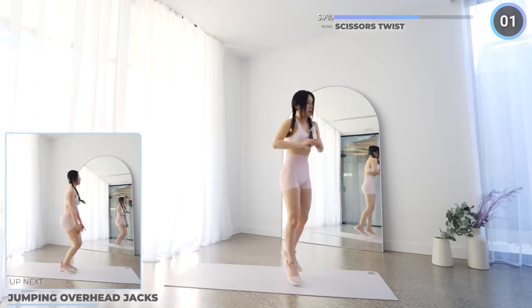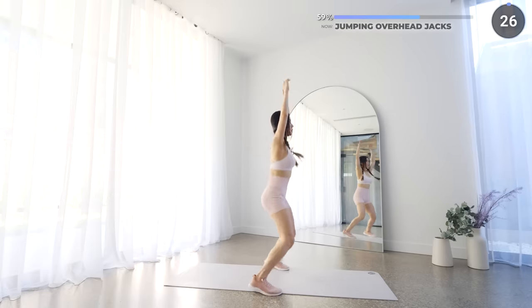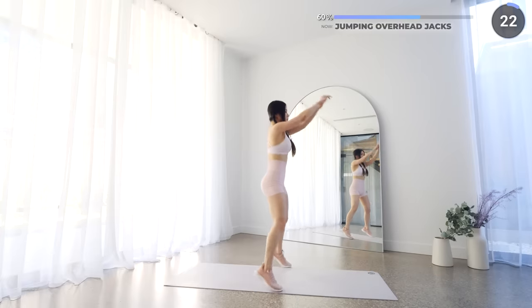No rest here. Let's go into jumping overhead jacks. First do a regular jumping jack with your hands to the side, then raise up your hands in the middle and repeat. Keep your back straight, core engaged, and stay safe guys.